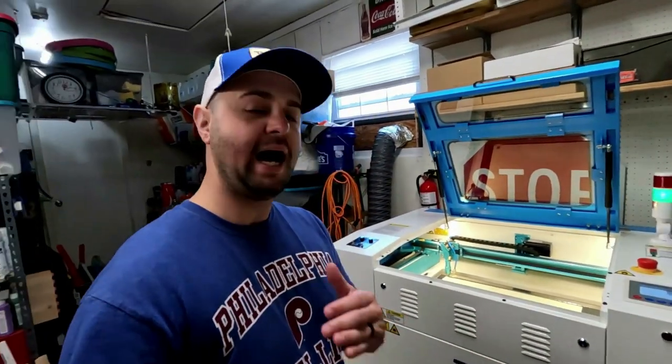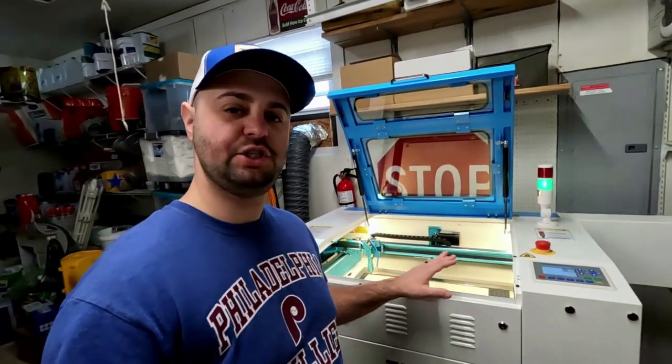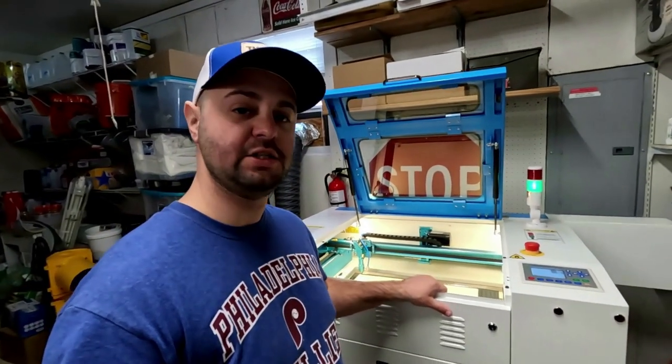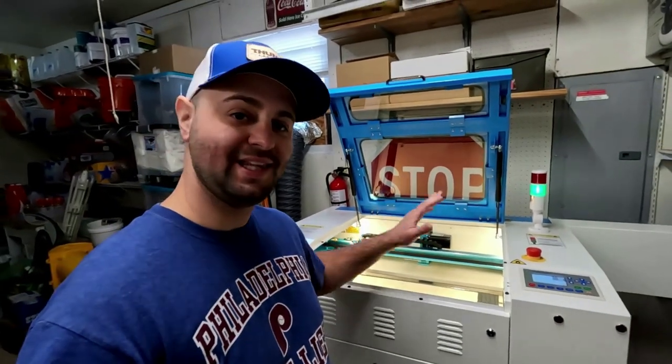If you've heard of Glowforge, that's a big one. Omtek sells a big one as well. I looked into lasers for probably about three months, was doing a ton of research. I really wanted a machine that didn't require a lot of maintenance, something that was built very sturdy that was going to last me, and I fell upon the Thunder laser.